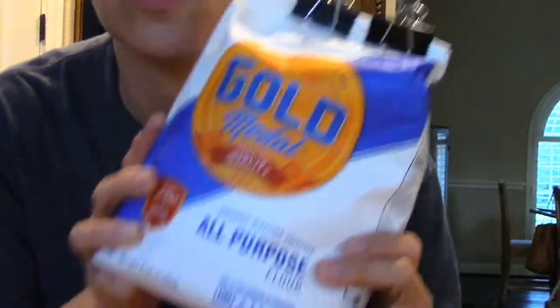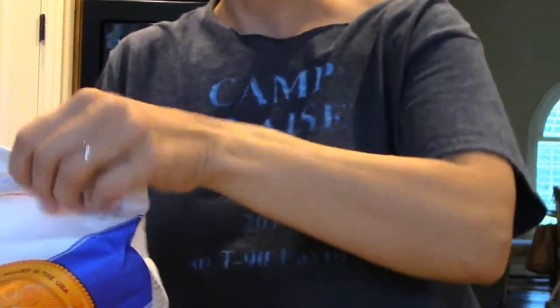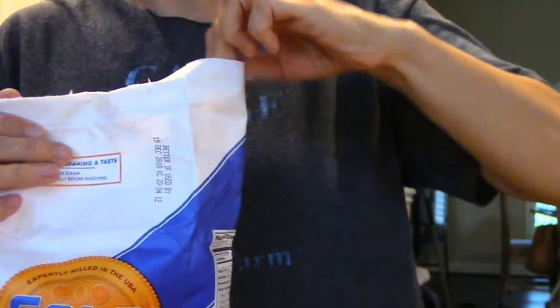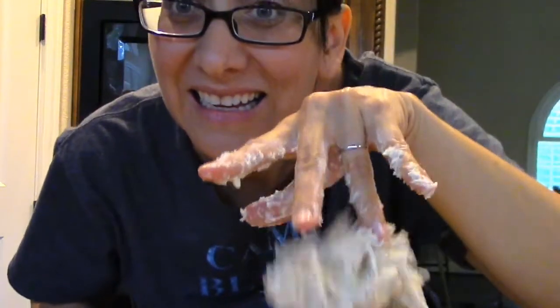You have to use all-purpose flour because bread flour, which is what I normally use — I had to go to the store and get the special kind — bread flour has too much gluten and it won't allow it to stretch the right way. Apparently, according to what I've read, this is one of those few recipes that actually matters. And you're supposed to stir it with chopsticks — just to be authentic, it said so in the instructions. Stir with chopsticks.